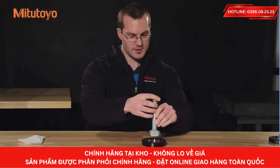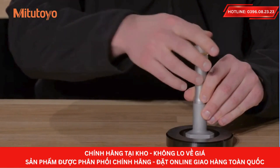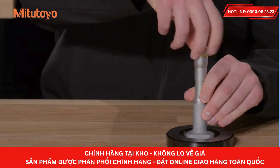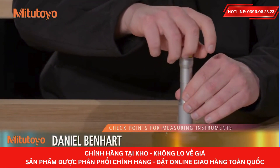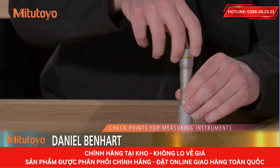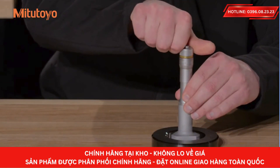Perform the initial setting using a setting ring or master part if applicable. To take a measurement, bring the measuring face lightly into contact with the workpiece, then operate the ratchet five to six times to ensure constant measuring force.